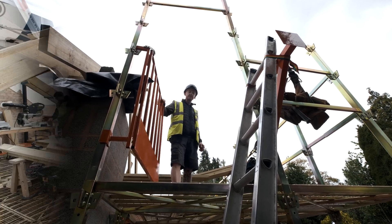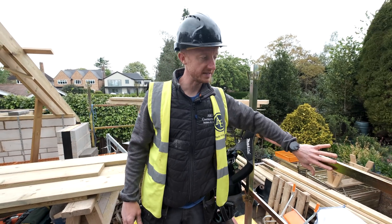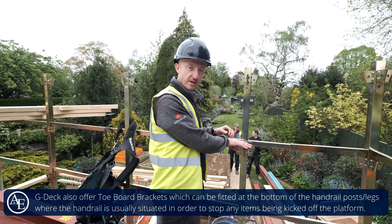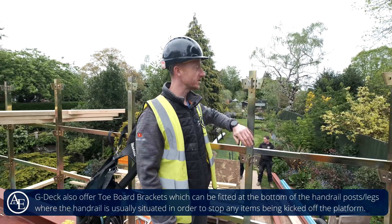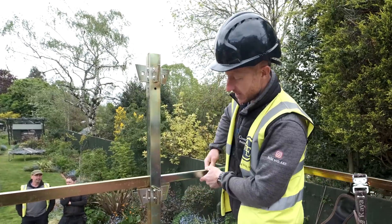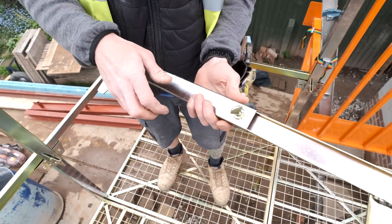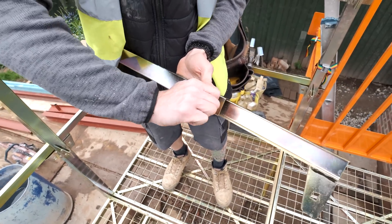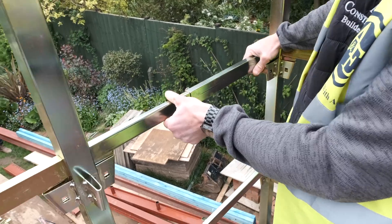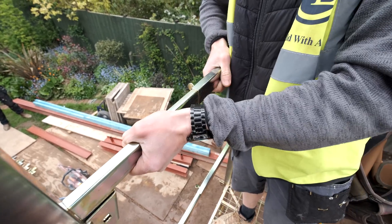Working at height, one thing you definitely need is fall protection, and that's what the handrails are for. These taller posts are extra — we just thought it made sense to have a bit more there if you can. Depending on where your posts sit you may want an adjustable one like this. All you need to do is slide it to where you need it, turn this bolt like that, and that's it — you've got your handrail exactly how you need it. Tap them down, tighten this up, and the handrail's in place.